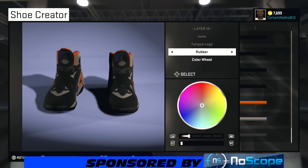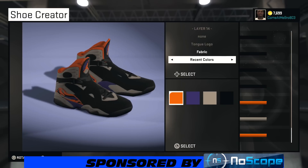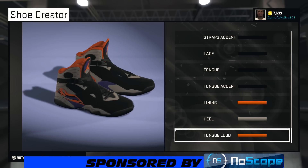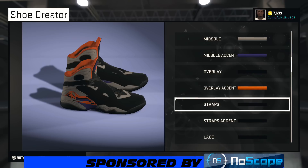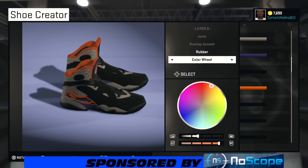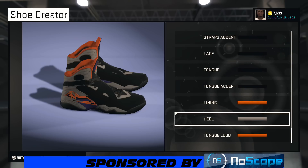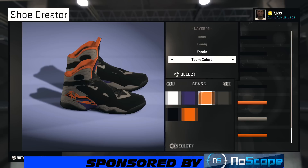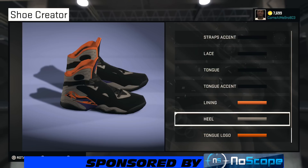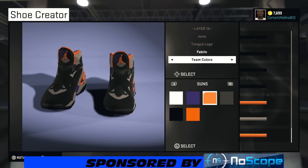For the tongue logo, I'm gonna change it to fabric and the Jumpman is gonna be orange. Looking good — but I think I picked the wrong orange. It's supposed to be the lighter orange. Yeah, I picked the wrong orange, so let's change that orange from the beginning. There's that orange right there, and the tongue logo gets that orange. There we go.